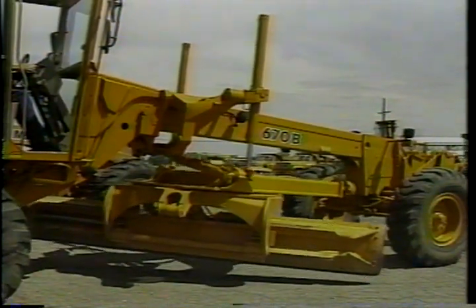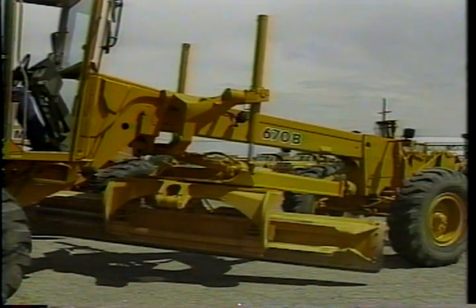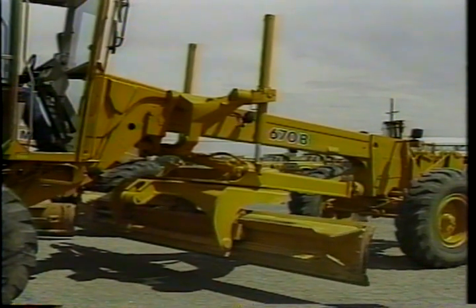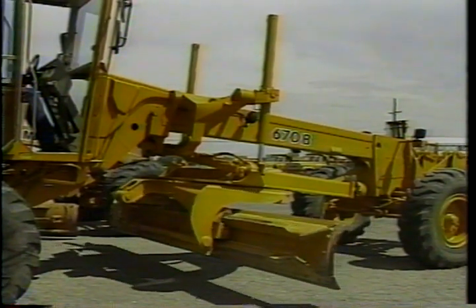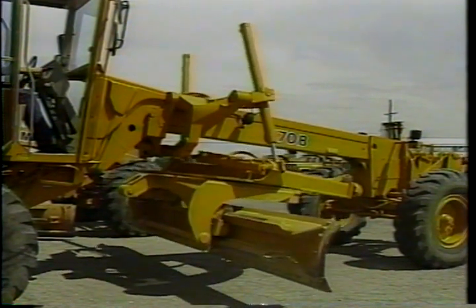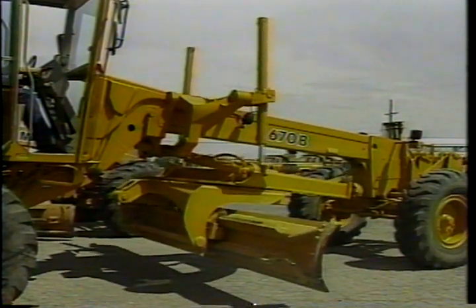Try out the hydraulic controls such as the blade lifts, pitch, and circle side shift to make sure everything is working properly. Any erratic responses need to be investigated — if the machine isn't performing well, it will really make a difference in the quality of your work.